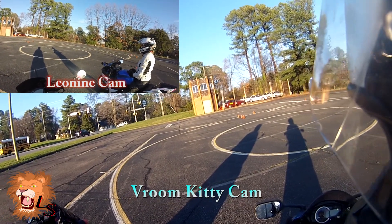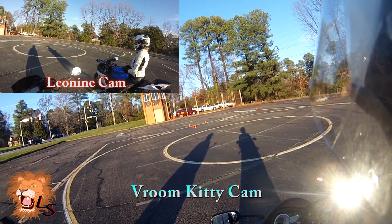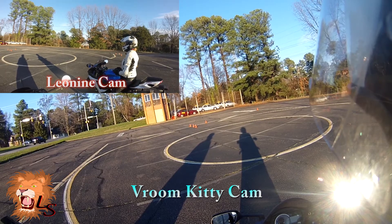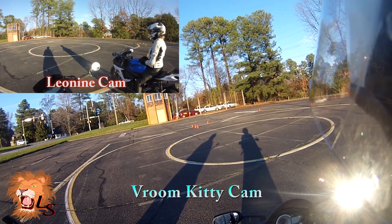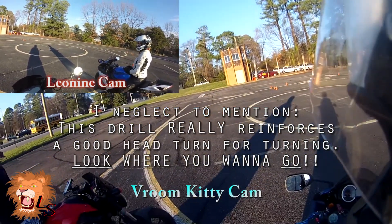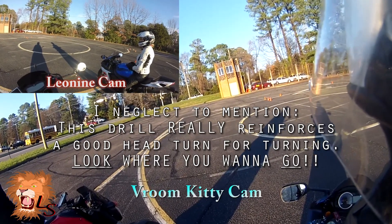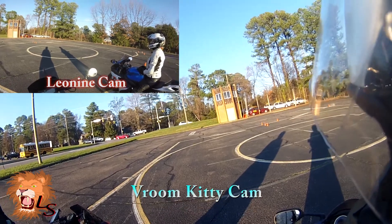I haven't really paid as close attention to my low speed throttle control as I should have. I feel like my clutch control is really good but my rear brake is a little bit rusty. Those three things really make you a good rider, especially in low speed and emergency situations, and they really get emphasized by this drill.